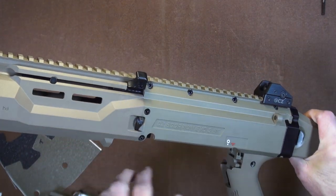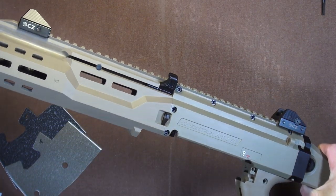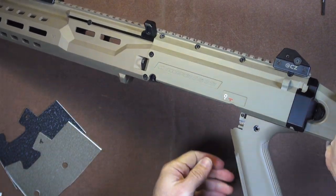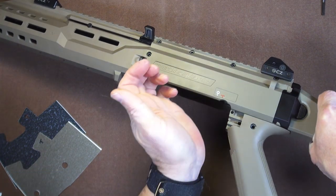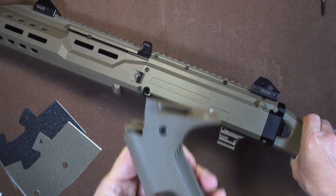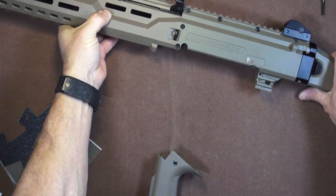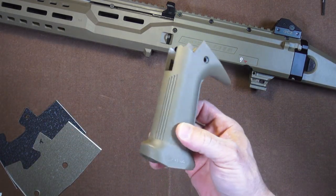I changed my mind. To make it easier, I did drop the trigger assembly, which is simple — though that's beyond the scope of this video. To remove the grip once you've done that, the grip doesn't pull down, it slides back. I'm just tapping it with the heel of my hand, that's all you need, and then you can take it right off. We get all of that out of the way and can work with just the grip. That's about as simple as it gets.